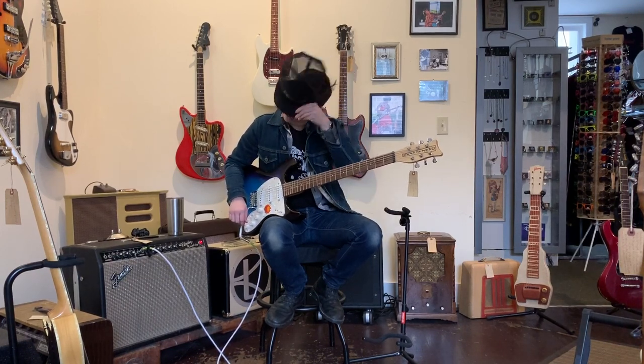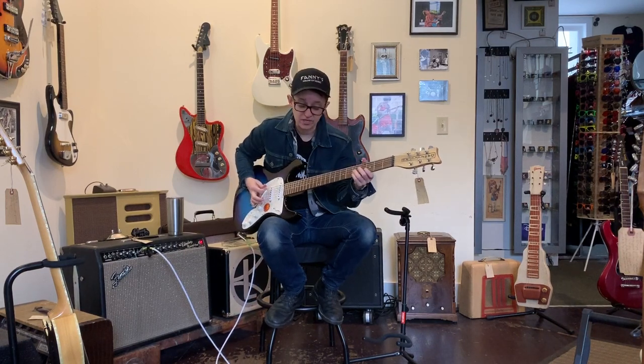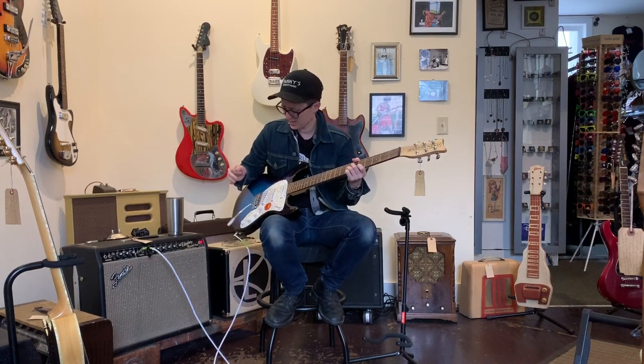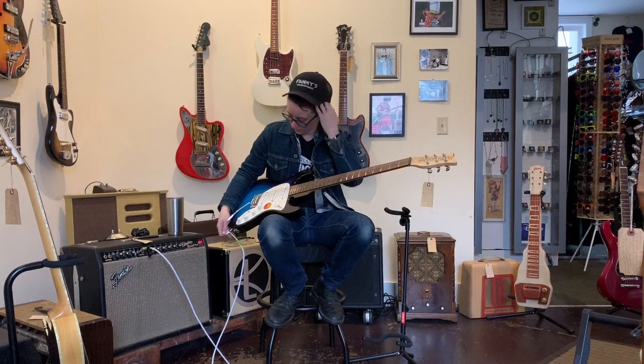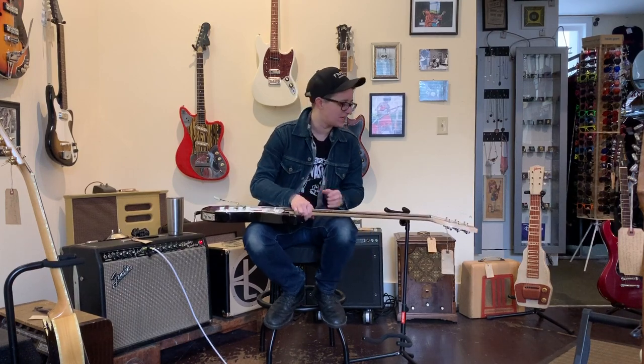There's some type of band to be started with those sounds, but I don't think I'm in it presently. We haven't even gotten to the whammy bar. Well, that's probably all there is to it — I'm not sure I'm crazy about the whammy bar. This thing is surprisingly practical with one glaring exception, so I give it four out of five Ellens.